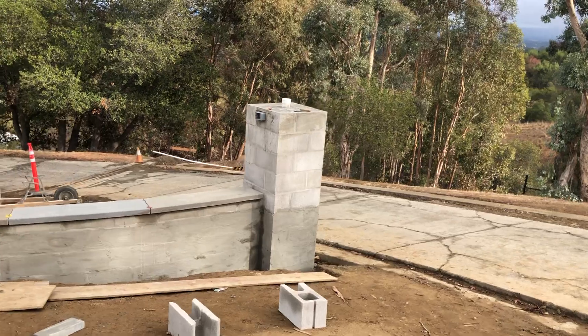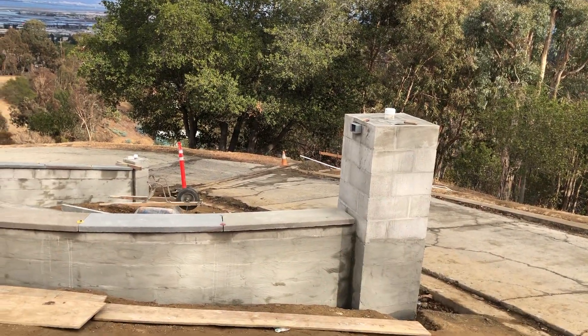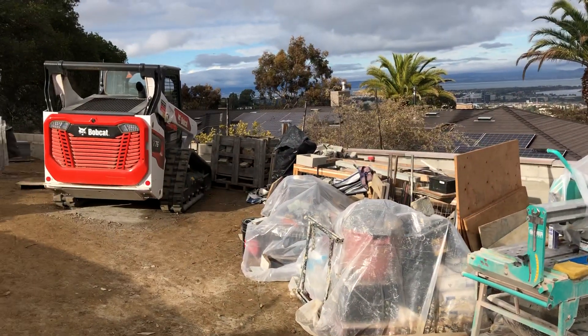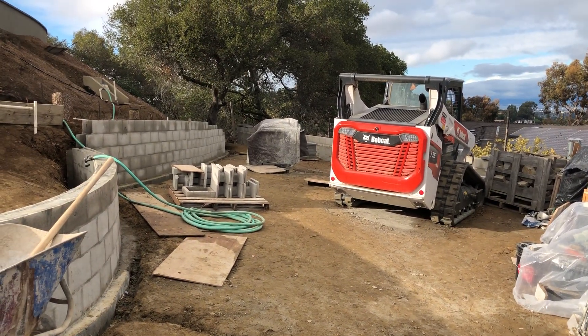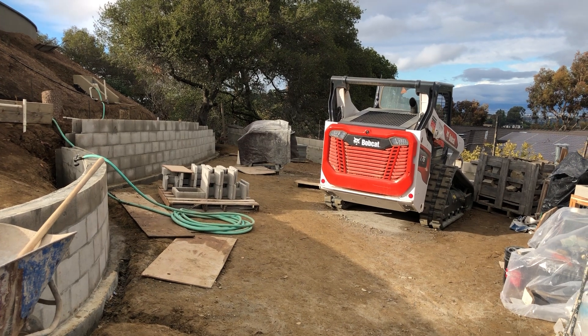Tomorrow my masons are going to start doing the line work for at least this column, and we have two other columns that'll be stone wrapped. We've got about five pallets of stone hidden back here. It's been a really fun month to get everything done.